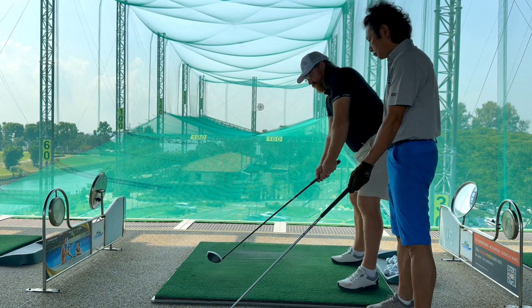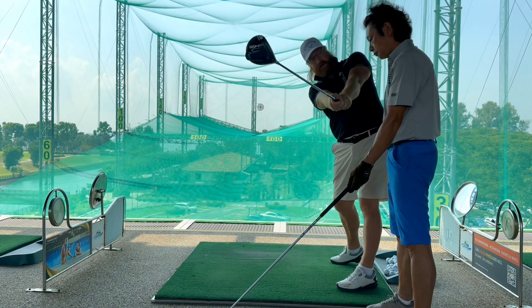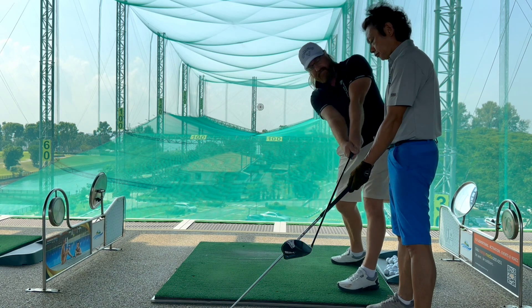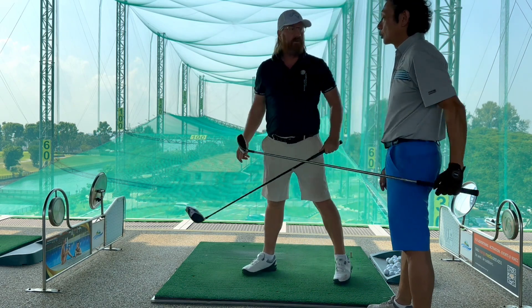Set up, get ready for your P-Shot routine and rehearse feeling that — as opposed to up here where you are. So get into posture, put your club in front of the ball, exit left, feel it along the shaft plane. It'll be low and left to you.